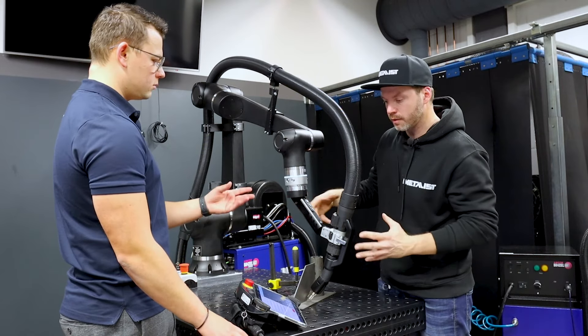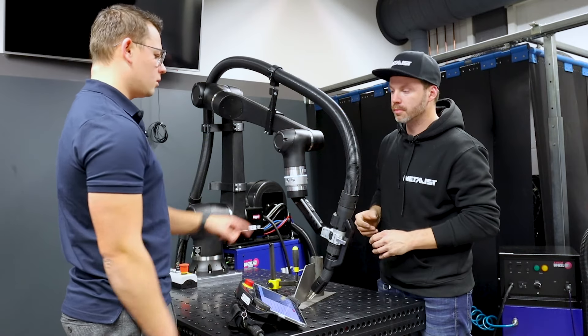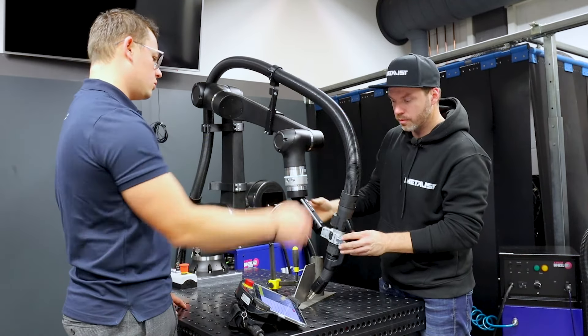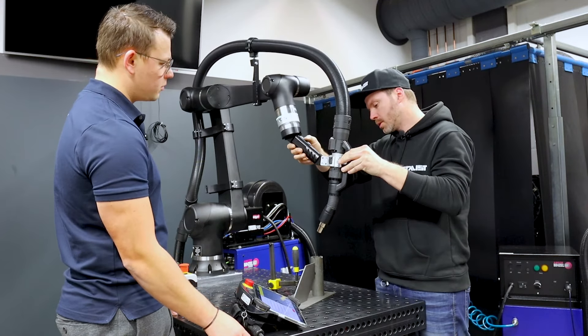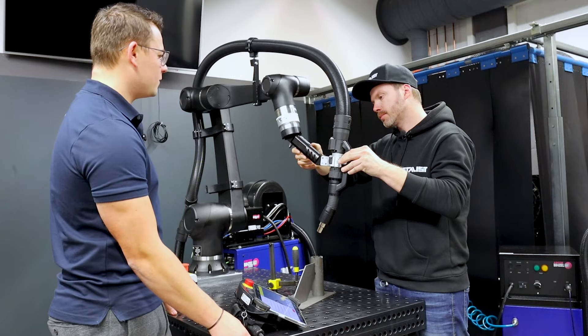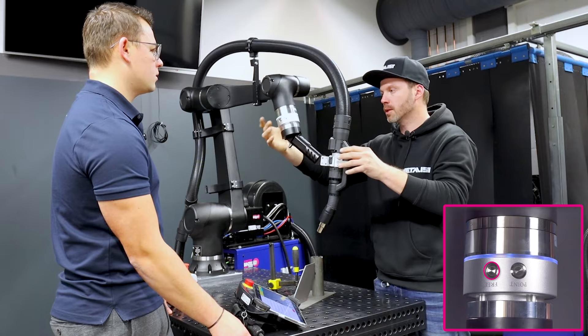It will record the movement. Or you can use the Mode Switch again to the waypoint and teach another waypoint anywhere outside of the product — straight up. Save the point. Lock the axis again using the second button. And that's it.